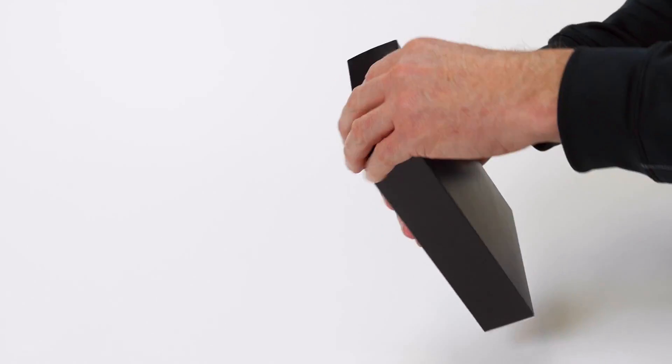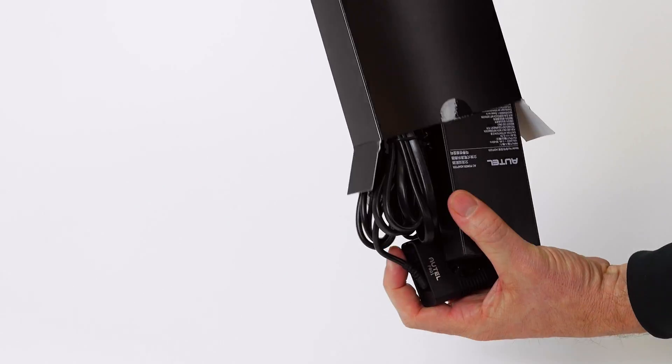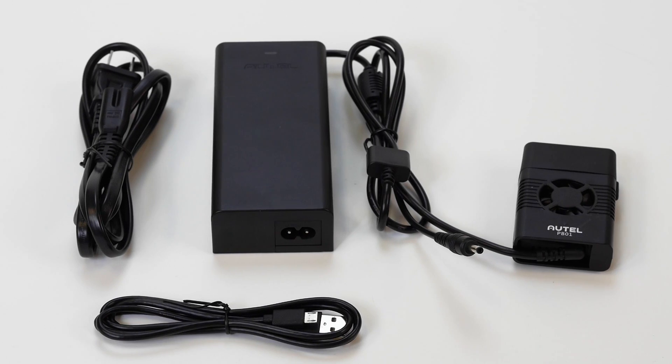Let's look at the charger kit first. We've got the aircraft battery charger and AC cable, which will charge the X-Star battery and controller simultaneously. There's also a micro USB cable.